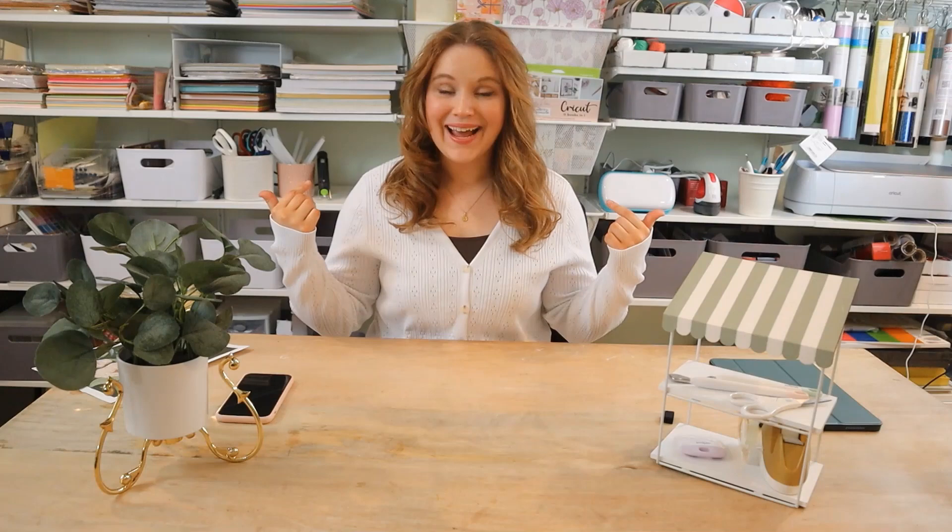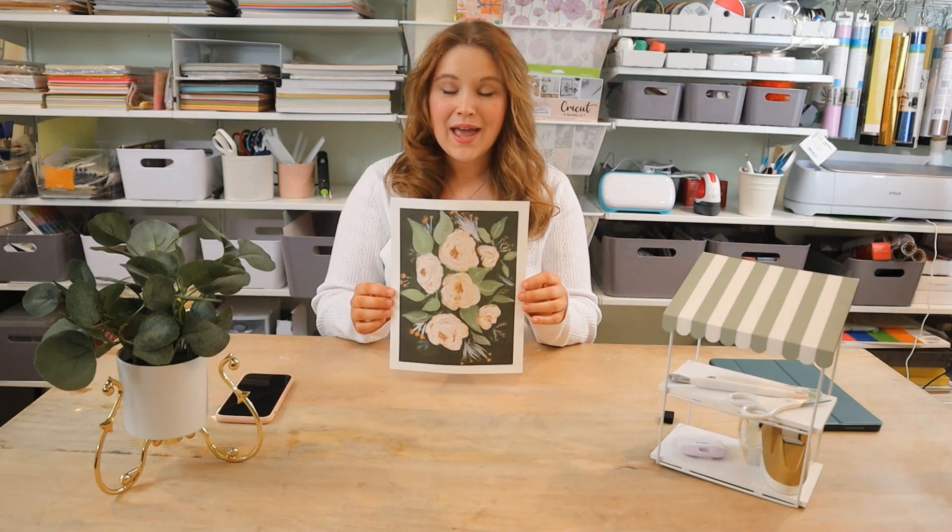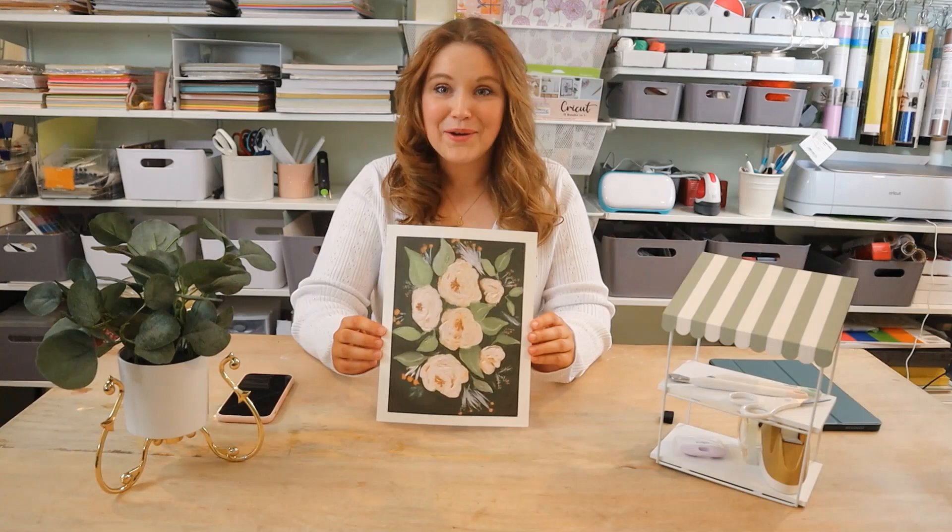If you remember in my room, I had four wall art displays and the art prints themselves were actually from Amazon. For the sake of showing you how to do things, I'm actually going to use my own print, my own design. I painted this a little bit ago, took a really high definition photo, and then I just printed it on really heavy card stock with just a regular old printer. Super easy.